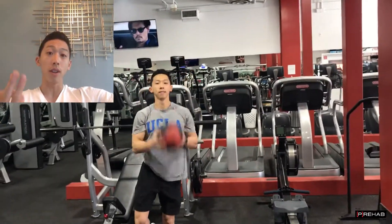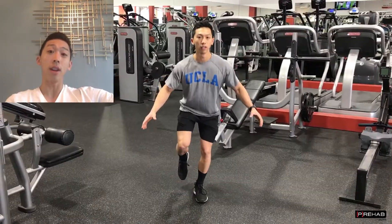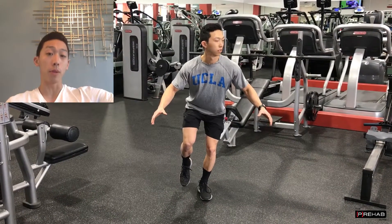Essentially, balance is made out of three components — vestibular, vision, and sensory — and they were altering all of them in order to improve people's balance.